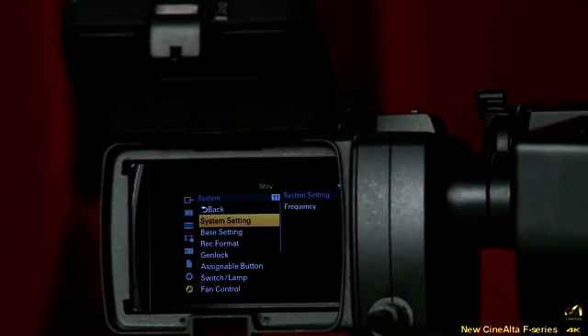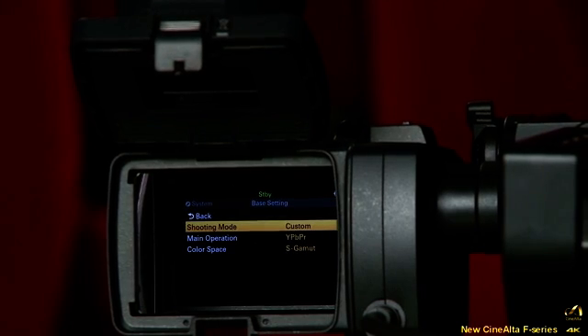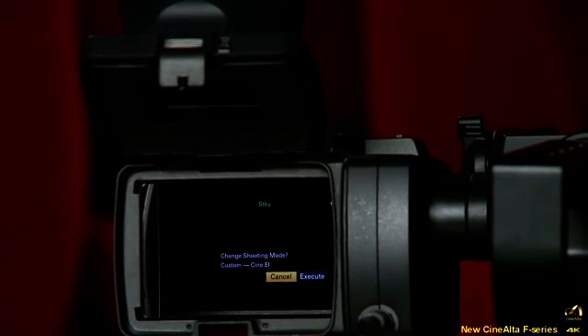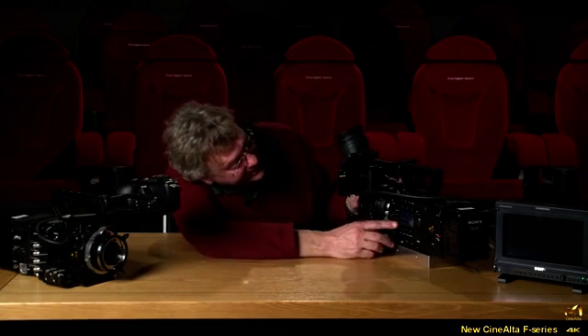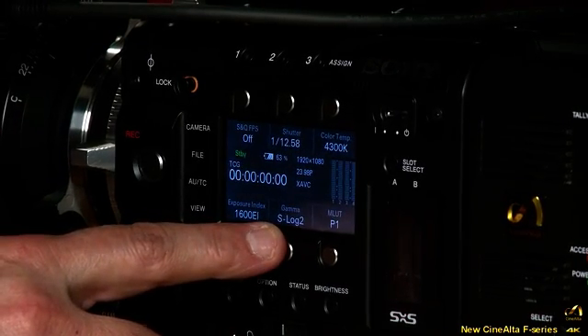To set up Cine EI mode, go to system setup. It's currently set to custom; select Cine EI mode and press set to confirm. The gain is set to ISO 1600, now in full operation. Back on the camera screen you can see Exposure Index 1600 EI and S-Log 2 gamma for monitoring. After switching to recording on the SXS Pro Plus card and recording a few shots, you can use the thumbnail button to review and play back your clips.